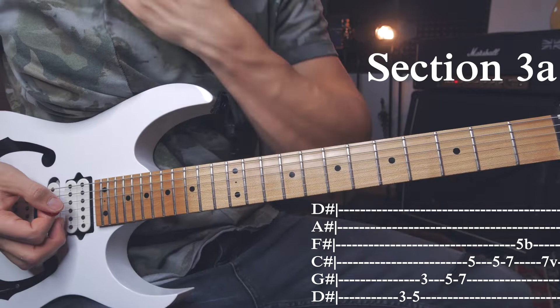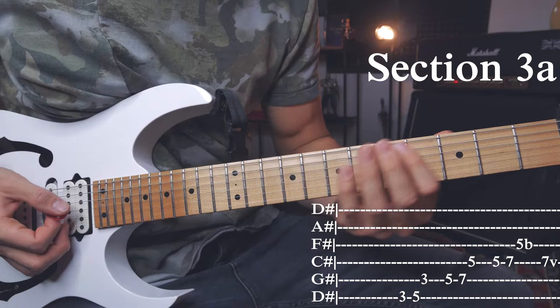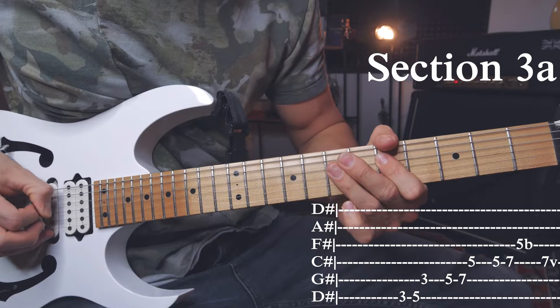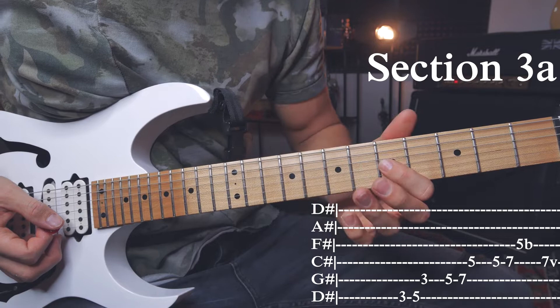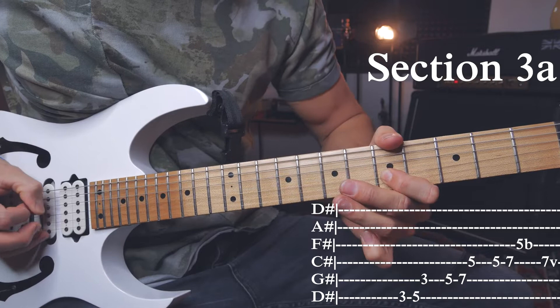Then we do the complete identical thing on the 5th fret of the A string — so 5, 7, and then go to the D string and play 5. And then from the D string: 5, 7, and to the G string. Then release the tension on the 7th fret of the D string.